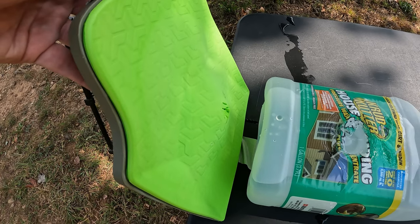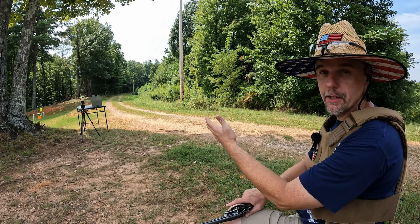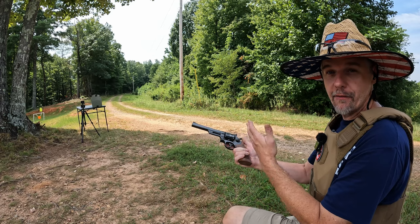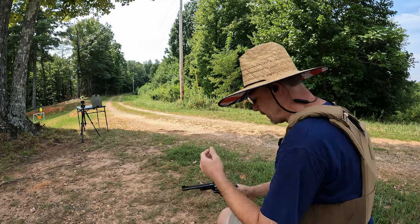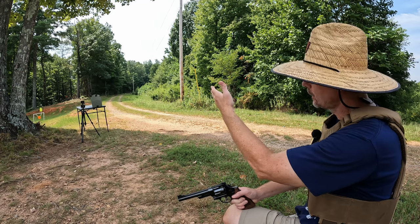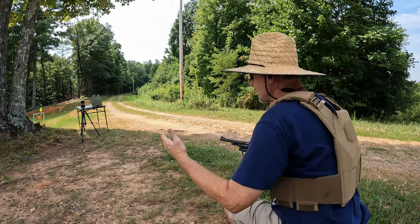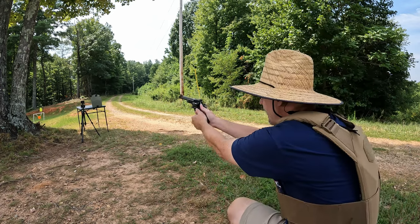With that .44 Mag stoppage, it has done what it claimed to do — stopped everything through .44 Magnum, which is Level 3A performance. We're going to try the 180-grain .44 Mag now. I will tell you right now — it stopped all these rounds through multiple hits — but I personally wouldn't trust this armor anymore past this point. It's definitely compromised. At this point I'm just messing around seeing what else this thing will actually stop. Let's see about this 180-grain.